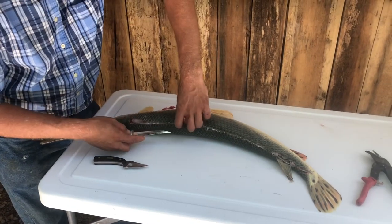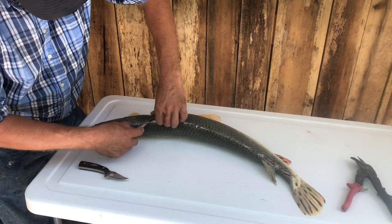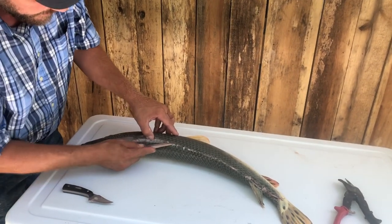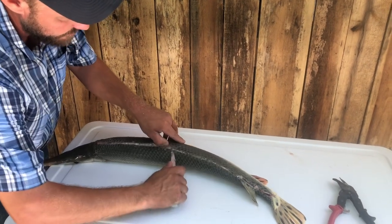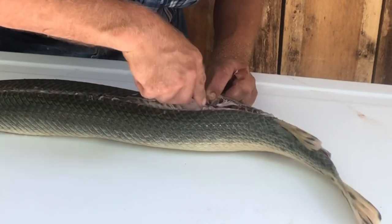Now you're going to take a real fillet knife — one that's got some flex to it — and go in and just run along that hard shell. You're not going to dull your knife out on the inside part. You're just going to loosen it from the hide, and you're going to do that all the way down.